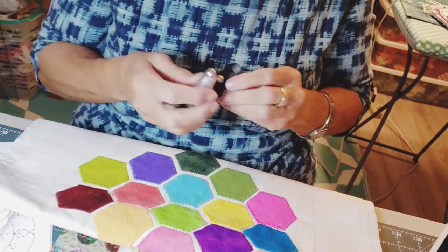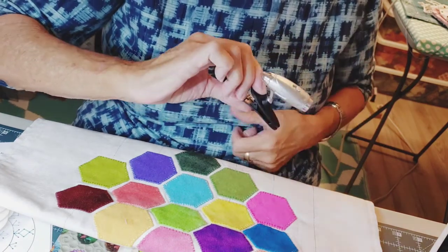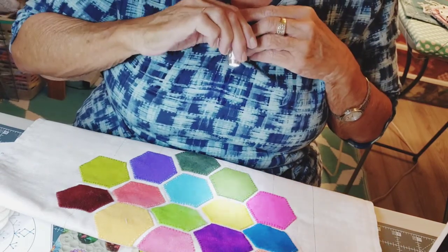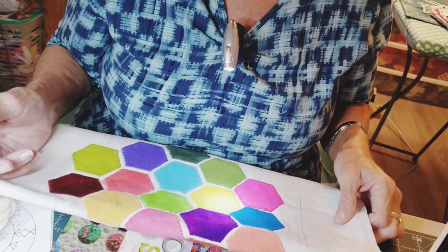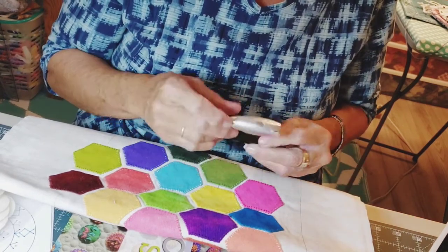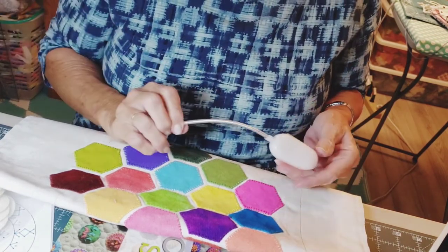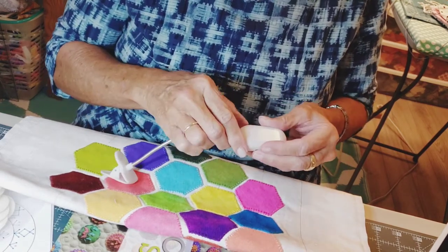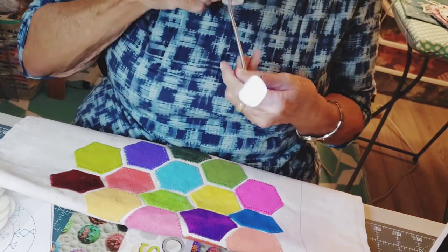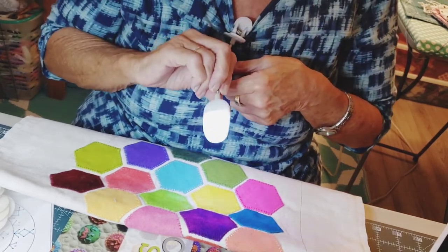This little guy is a clip-on light from Dollar Tree — it's a dollar and came with the battery. In a darkened room I think it would be fine. Dollar Tree also has this book reader light; it's not a bad light but it's too floppy. I don't think I could use it for handwork — only for reading a book in the dark.